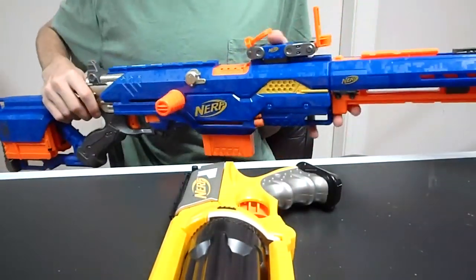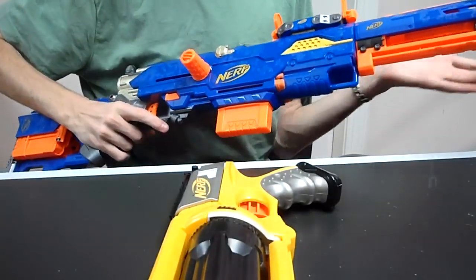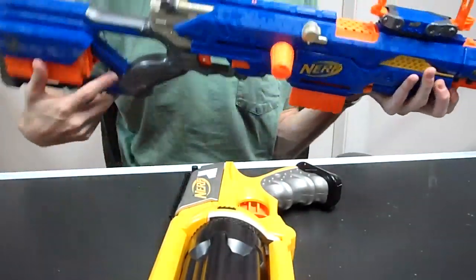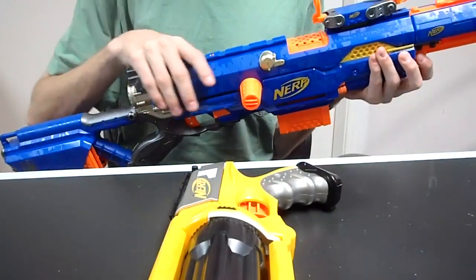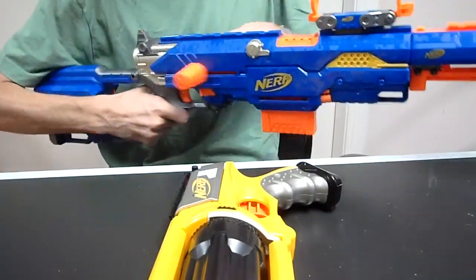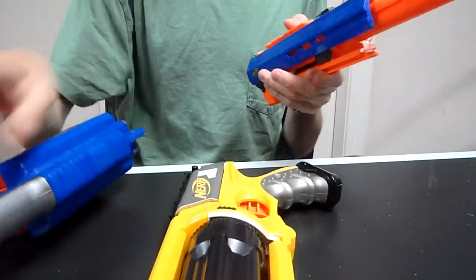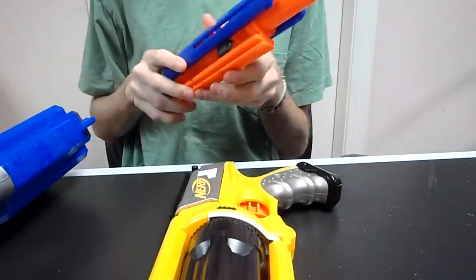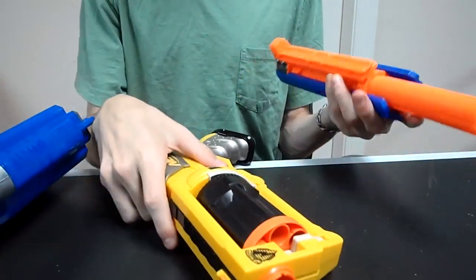Hey guys, it's Drek and today I'm doing a commission for XGreenX212 on YouTube. He wants a really powerful long strike with a cool paint job, so I thought I would do green and silver. What makes this a really neat mod job is that he wants a Maverick integration into a long strike. I've done that before in long shots like the Spartan shot, but never into a long strike.